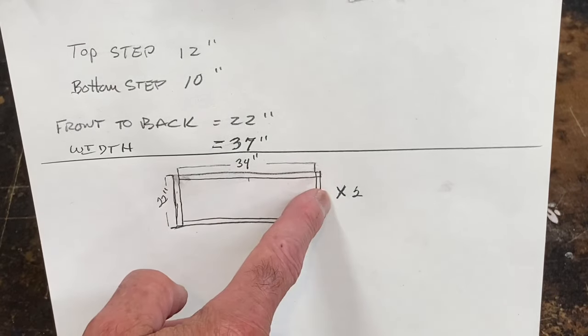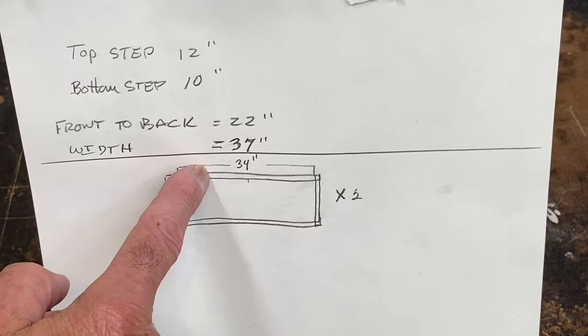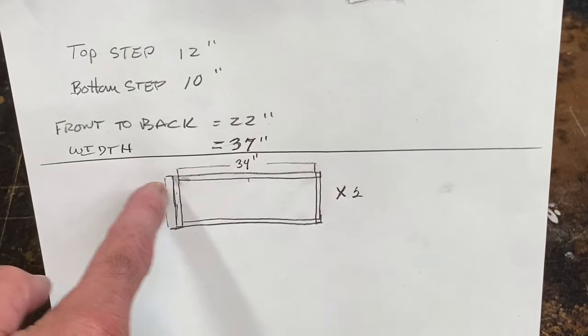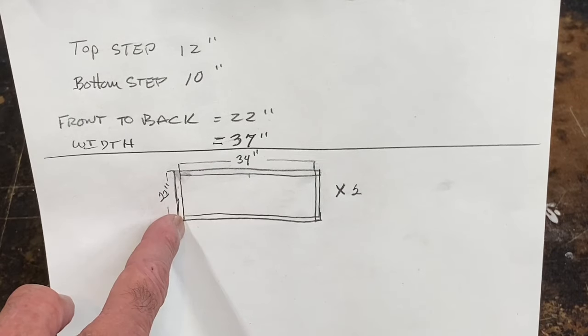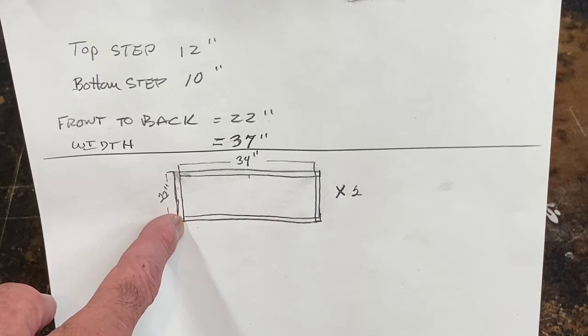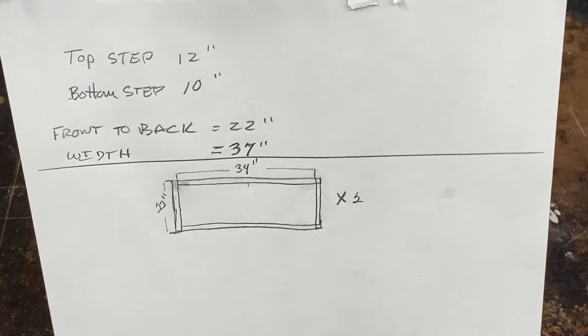I'll make the outside 2x4s 22 inches. And since I want this to be 37 inches, and I'll have an inch and a half on each side with my cross pieces — the 2x4s — I can deduct 3 inches. So I'll make this board here 34 inches.